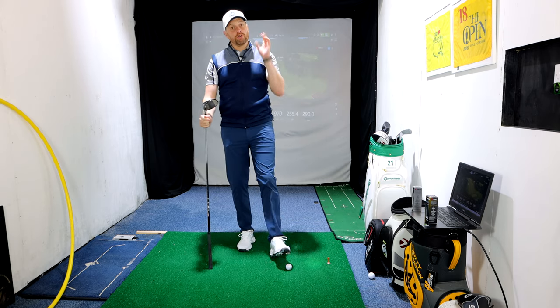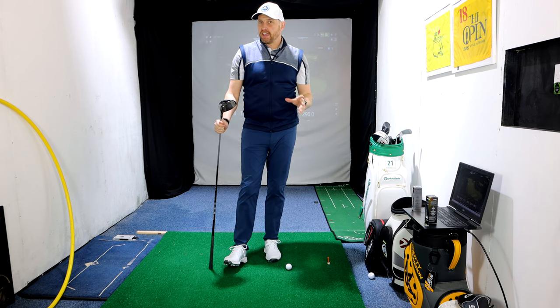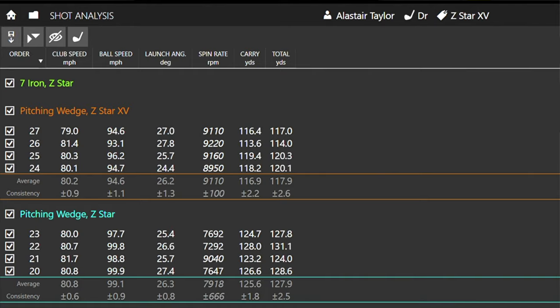Let's look at the averages. We've already looked at pitch shots. Looking at pitching wedge: the Z-Star was going a little bit further, but really down to the spin being lower — around about 8,000. A much bigger gap than I expected to see between Z-Star and XV.